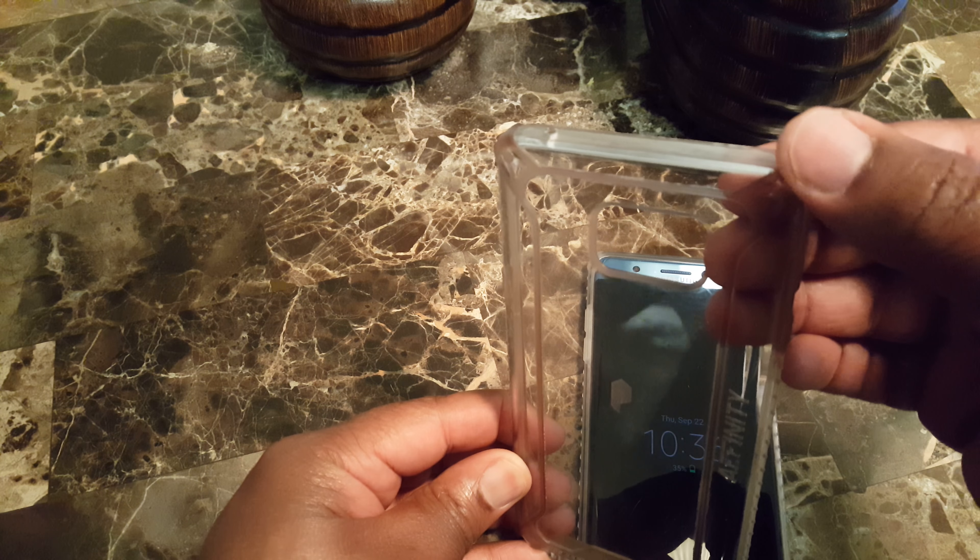There's only one complaint I have with the case. The case is great, but over time if you get the clear one, they will discolor. This was for my Galaxy Note 5, and if you notice on the edges you can see the slight discoloration where it's kind of turning brown.